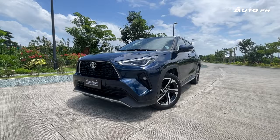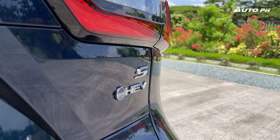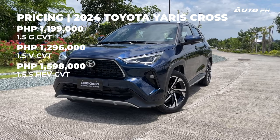The Toyota Yaris Cross is available in three variants starting from the 1.5 G CVT, then the 1.5 V CVT, and what we have here — the 1.5 S-HEV CVT. Pricing for each is on the screen.